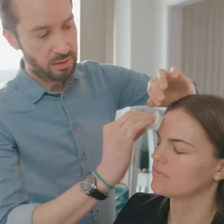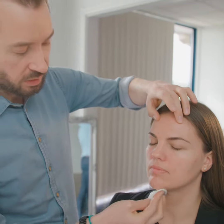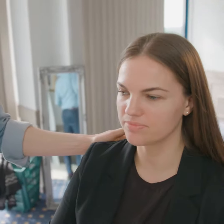Then I'll go on to use a little bit of tonic to hydrate her skin, to add a little bit of water back into the surface and to remove any last traces of the cleanse. How's that feel, Erica? Good — very nice. Feels nice?